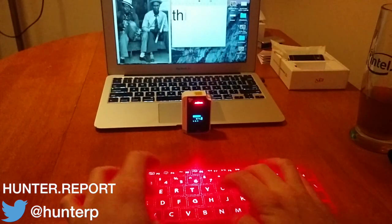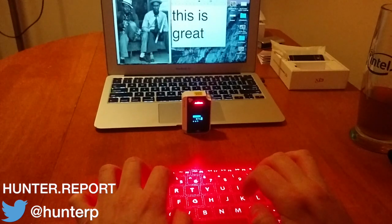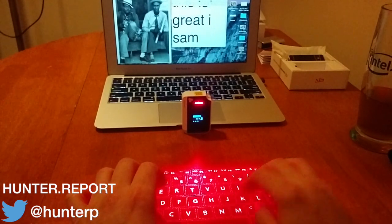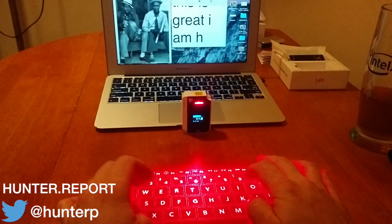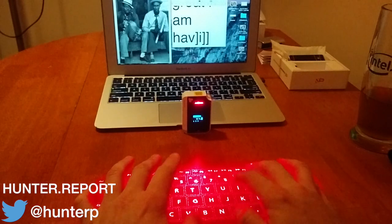Let's type: 'This is great. This is great.' I am — oops — Sam, no. I am... Alright, this is just — there's a sensitivity issue here. It's way too sensitive.